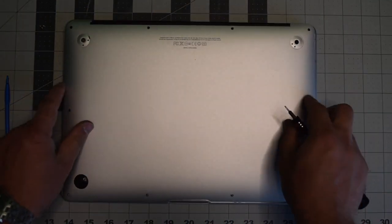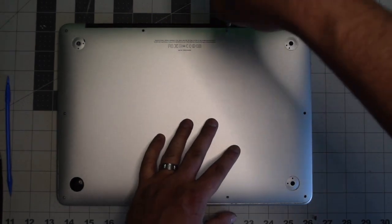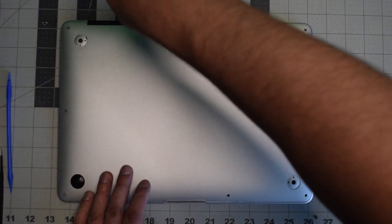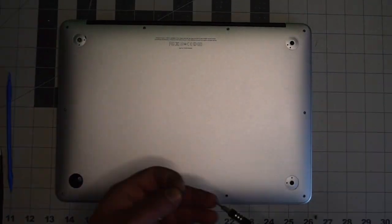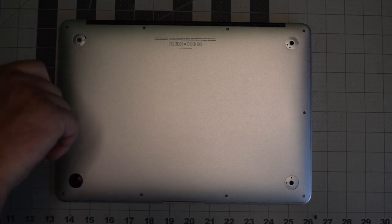Place the cover back and secure it with the ten screws. Put in the two longer screws in the top middle first, then screw in the remaining eight shorter screws. This concludes the tutorial — I hope you found it very helpful.